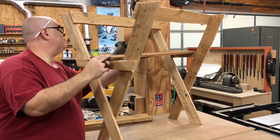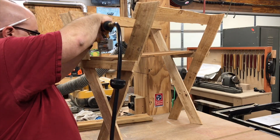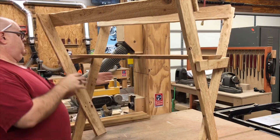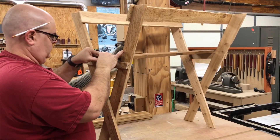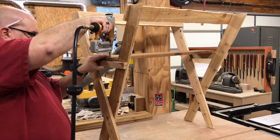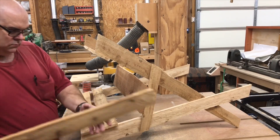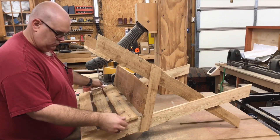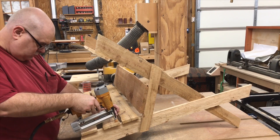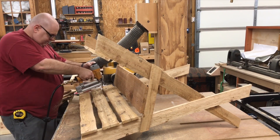Now it's time to put the bottom into the trough. For this we're using a one-by-eight, also nailing this to the top of the supports that we just put on. Now it's time to finish putting our slats on — we're going to evenly space these between the first one and the bottom, and then generously nail them from the inside.